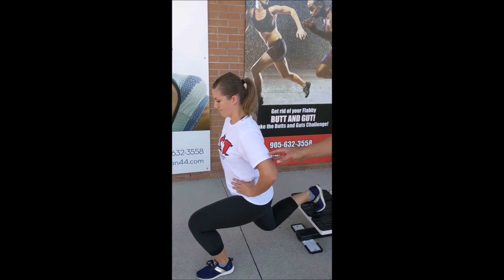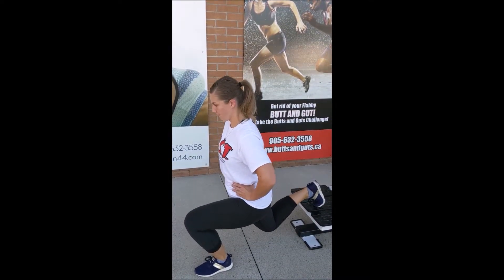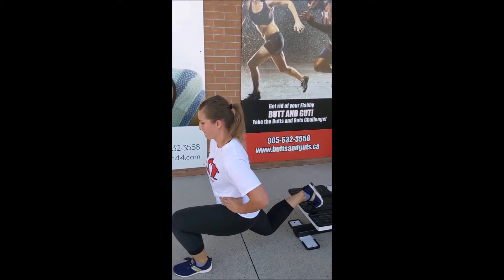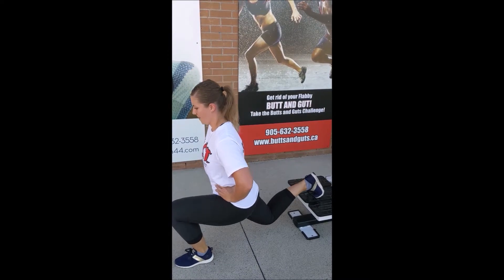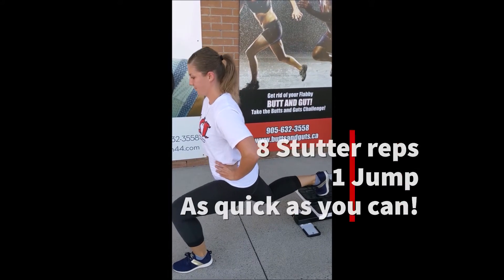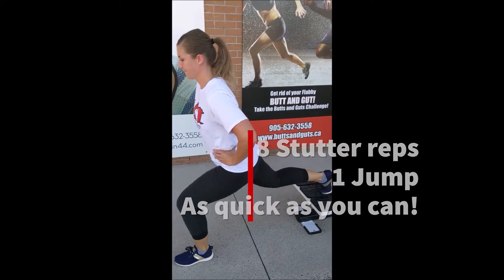Brittany is going to go down and do eight stutter reps. On the eighth one, she's going to jump up, then come back down and do eight again. We'll do three rounds of eight stutter reps with a jump, which adds eccentric loading to the exercise — that's what I love about it.